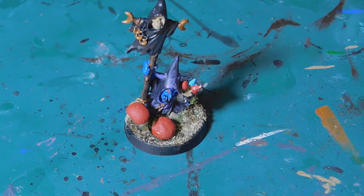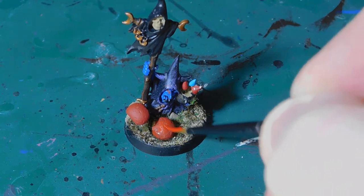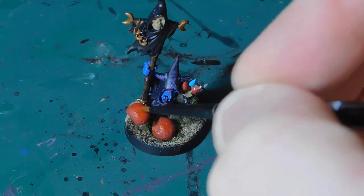Now that's dry, I'm going to touch the mushroom up a little bit. I'm using Evil Sunz Scarlet and all I'm going to do is just paint a little bit of a dry brush on the top, just to make the top of the mushroom a little brighter in color.